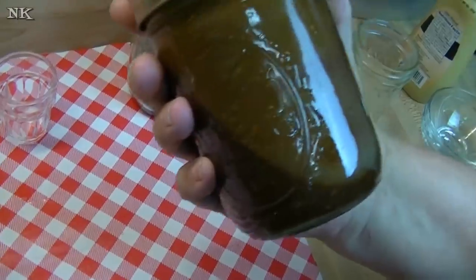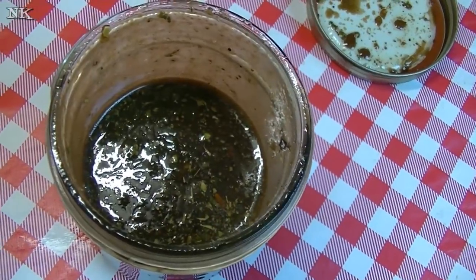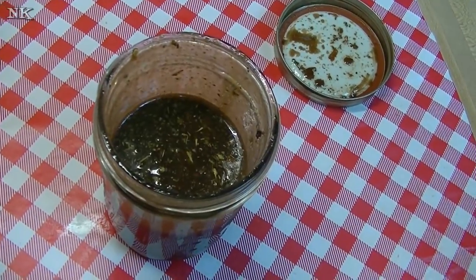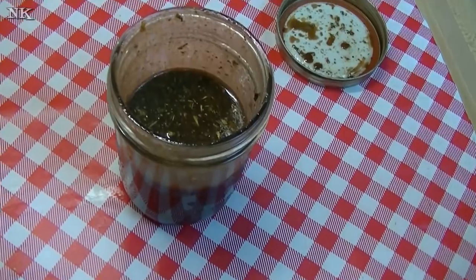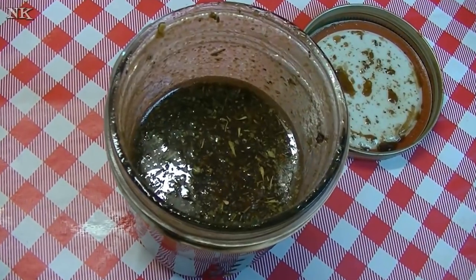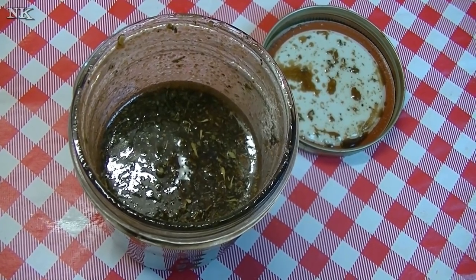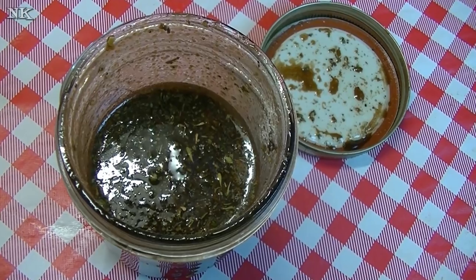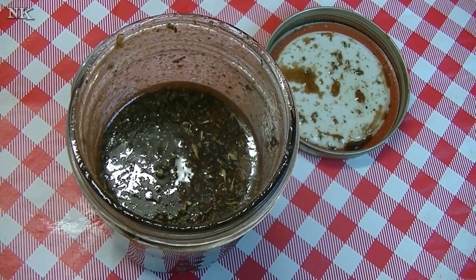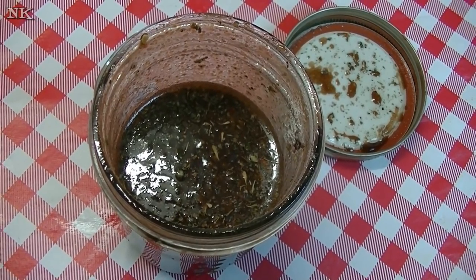That's how you make Italian dressing. You can make this up ahead of time — I would use it within a week or two. I'm going to give this a taste... it's really good! So good. So that's how you make homemade Italian dressing. If you like this video, please consider giving me a thumbs up, and if you're not already, please hit that subscribe button so you don't miss out on all the real food for real people, real easy recipes we present every Monday, Wednesday, and Friday right here on our YouTube channel. I hope you give my homemade Italian dressing recipe a try — I hope you love it, and until next time, I'll see ya!